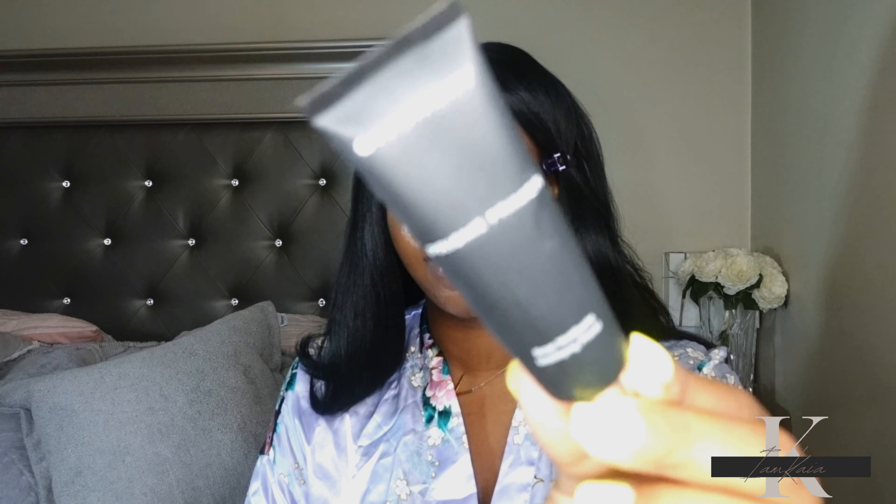I'm going to prime my face with my Givenchy Prism mattifying primer before putting on foundation. Before applying foundation and concealer, I like to use some type of under-eye primer. Today I'm using my YSL under-eye primer because I have creasy eyes and it helps with the creasing. It doesn't stop the creasing completely, but I notice I don't crease as fast when I use it.